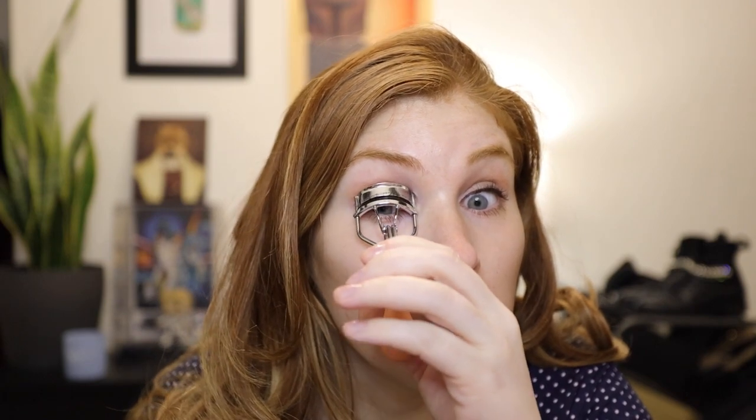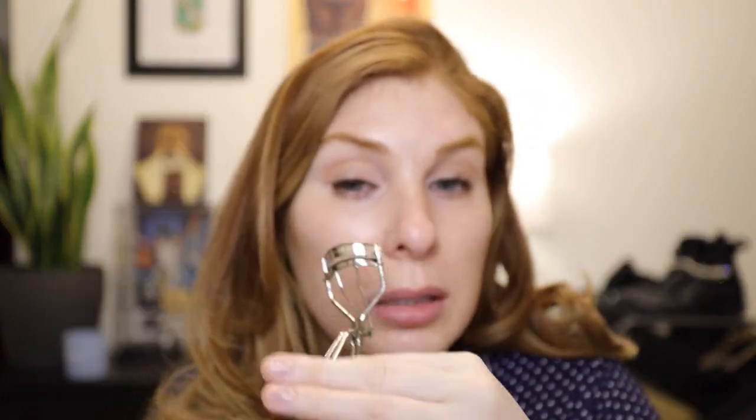I got this new curler from TJ Maxx. I really wanted one that had these little things on it, because I've had my Tweezerman one forever and I think it's just not doing the job. But this new one also is not doing the job, so I feel like I still need another one. Let's do my Tweezerman one — much better. But I want the little ridged ones.